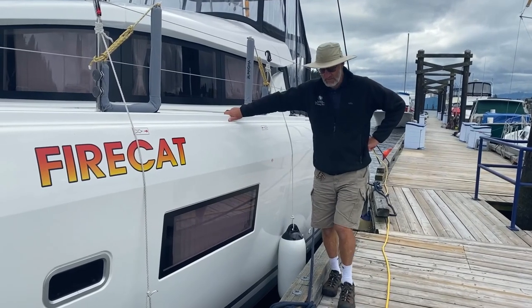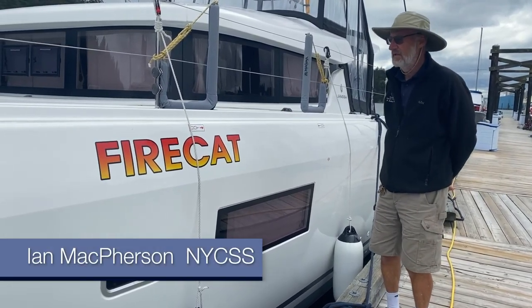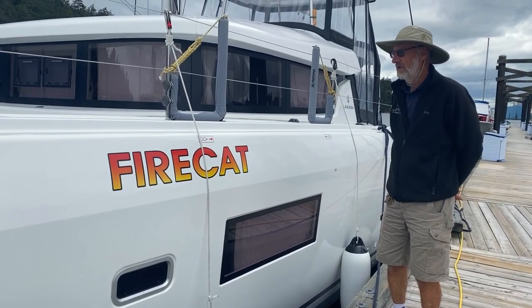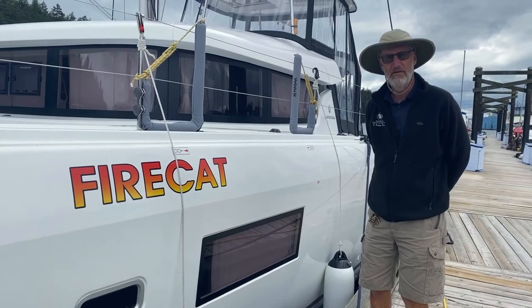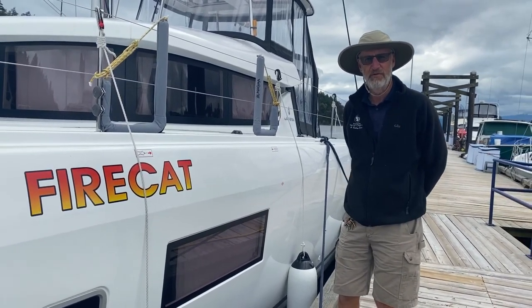Good morning folks. I'm standing next to the newest addition we have in our fleet — this is the 42-foot Lagoon Cat. I hope you enjoy sailing this. We look forward to seeing you out on the water and enjoying yourself in this fine vessel.